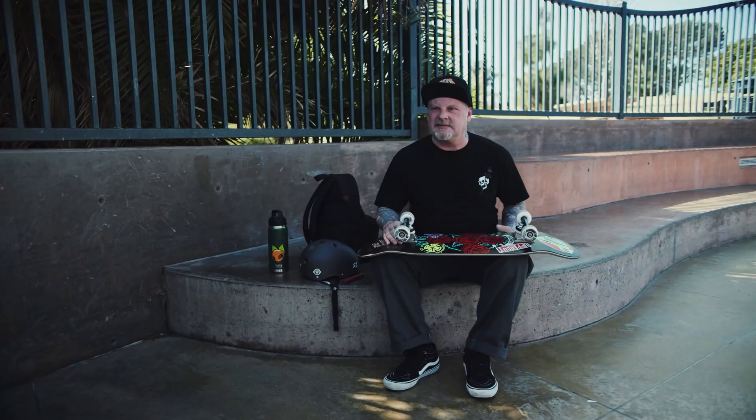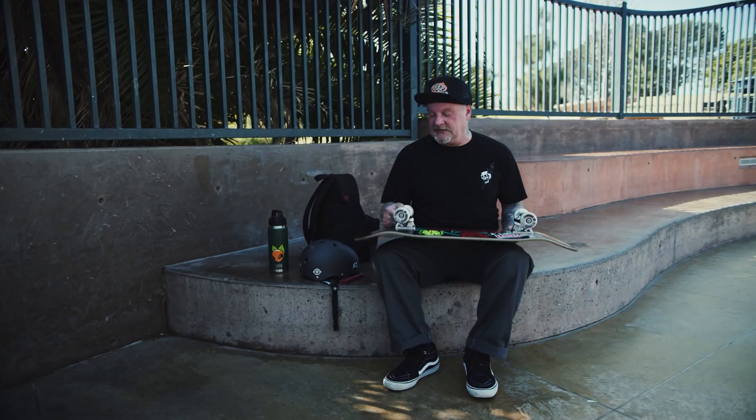My last two pairs of Indies I had for four years. Somehow I just never changed them. I had one pair of 149s that I rode for almost five years solid. They were just grinding down perfect and just turned perfect. And then I started riding wider boards, so I started riding the 159s. And I rode those, my last pair of trucks, for at least three years.